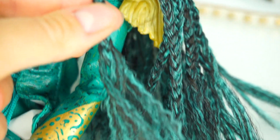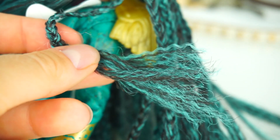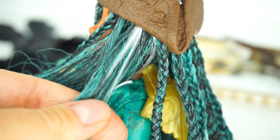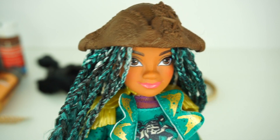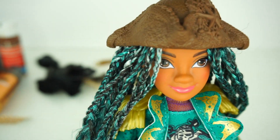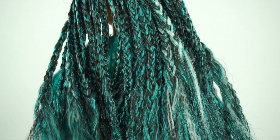I braided almost to the end with just a little bit left, and it's okay — you can just leave it loose. I wouldn't pick up too much hair; I think this is a really good braid size. Are you ready for the reveal? Whoa, look at all my braids — I have so much hair!